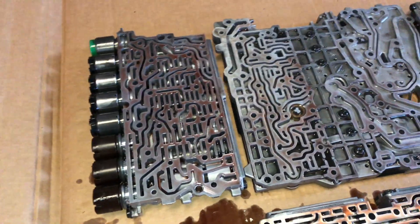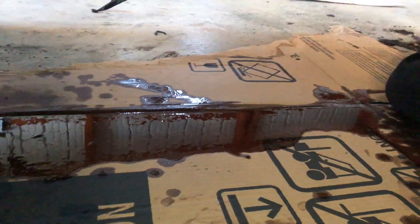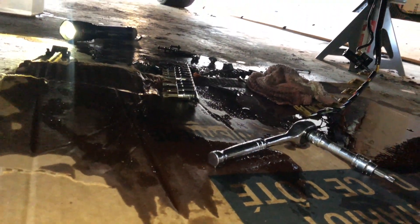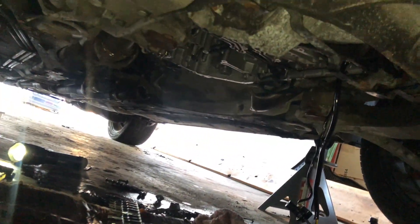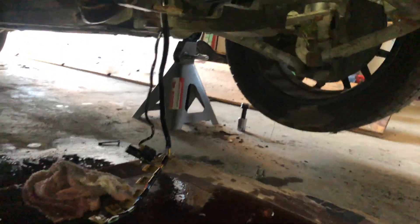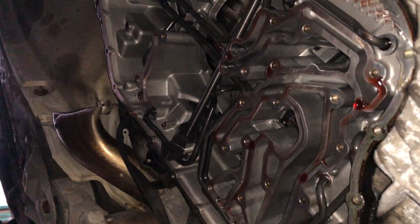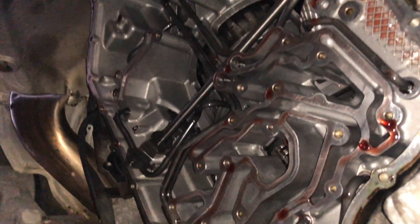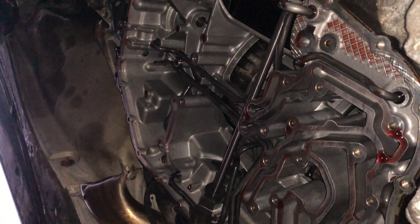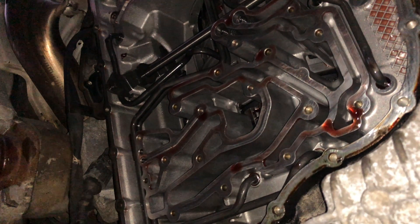Hopefully we can report back with some good news soon. This is not in any way a clean job — never ever working on these transmissions has it ever been clean; every bolt you pull out, more fluid starts dribbling. Went through a few sheets of cardboard. But that's what the inside of the transmission looks like after you've removed all that valve body work — it looks astonishingly clean in there. It's hard to believe this transmission is as old as it is; it looks brand new inside. Alright, that's it for this one today guys.